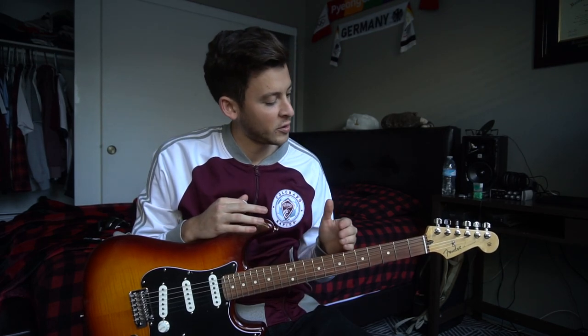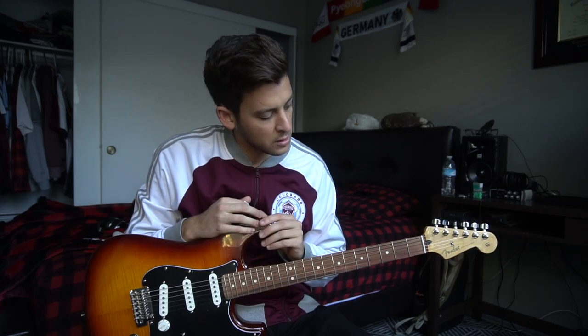I actually chose to do a tutorial on this song because I wanted to demo and do a tutorial with an electric guitar. I'm going to split this into two parts — we're going to break it up into the picking, in which case I'll pop the tab up to my left, and then at the end I'll show you the chord charts for how to play and strum the chords.